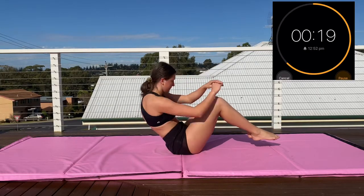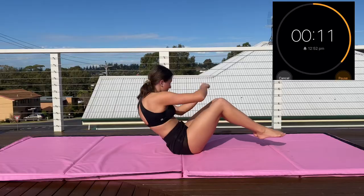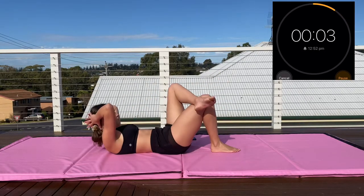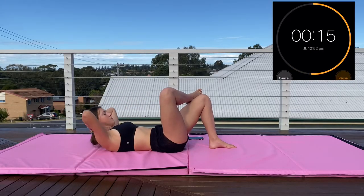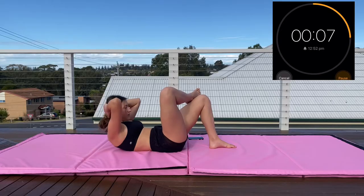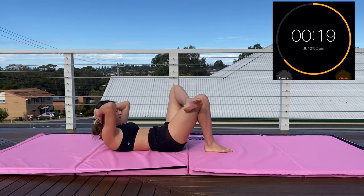Now into our Russian twists — only 20 seconds, you've got this. Keep that back straight and remember to get your full range of rotation. Now going into the side crunches — remember to separate each motion, it shouldn't be fluid. This is probably going to be burning but that is good — this is making your abs. Nearly time to switch, switching in 3, 2, 1 — switch sides and keep going.